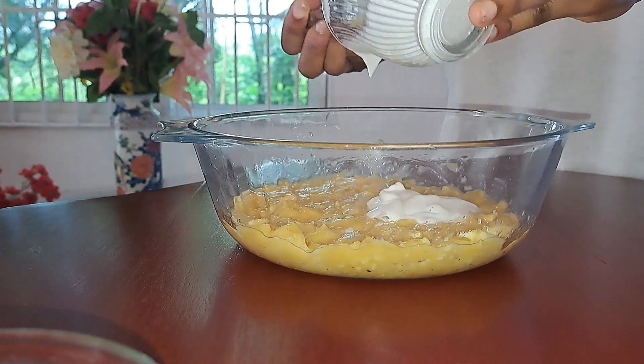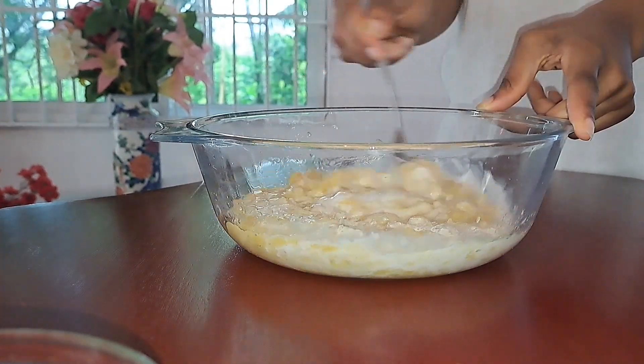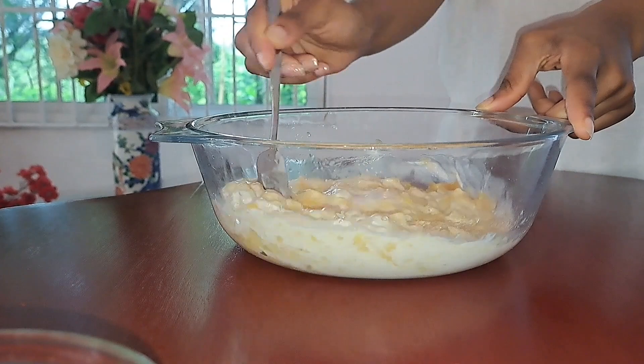Add some coconut milk to the bananas and then mix this in until the colour lightens.